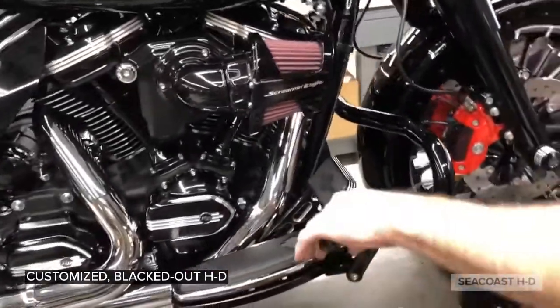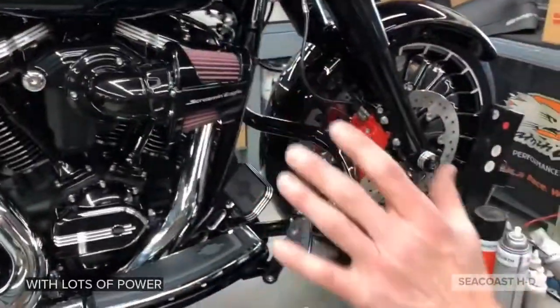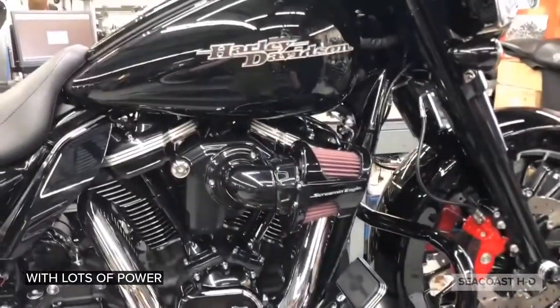Traditional foot pegs for the rider. Screaming Eagle stage 3 hop-up. Choice of air breather.